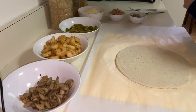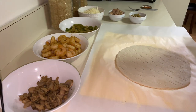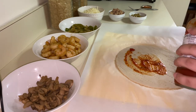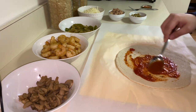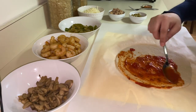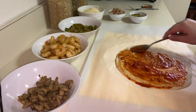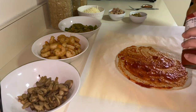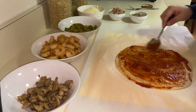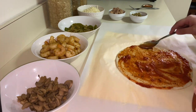I already have sauce ready. I usually make the sauce myself, but it's okay sometimes to be lazy. So I'm going to add the sauce — that's enough because I don't like too much sauce.